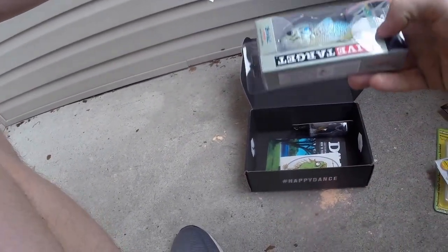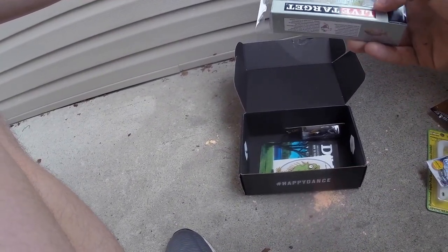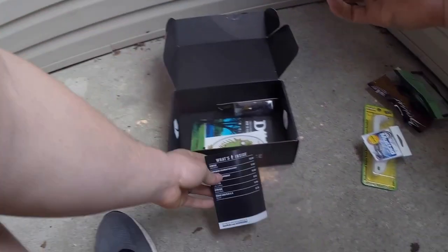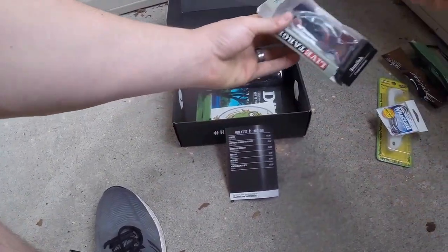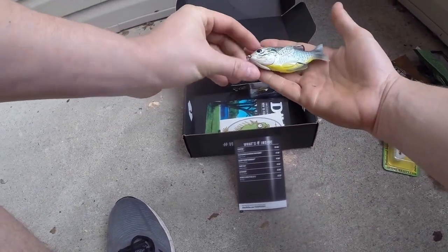Look at the realism on that. So this is a topwater bluegill — what appears to be a sunfish. Look how realistic this thing looks. LiveTarget always does a really good job at making sure that these are very well detailed. That thing is nice.